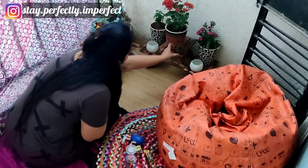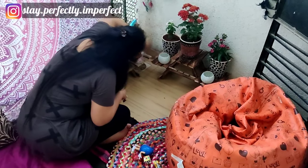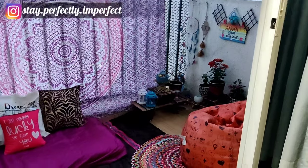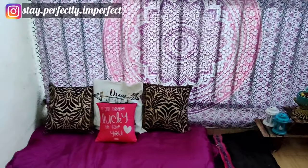Besides this, there is a small tree — I'm not sure exactly what it is, maybe I got it from Pachmarhi — but I think it looks very good. So this is the complete balcony. Let's see how the whole balcony looks in daylight, and now let's see how it will look at night time.